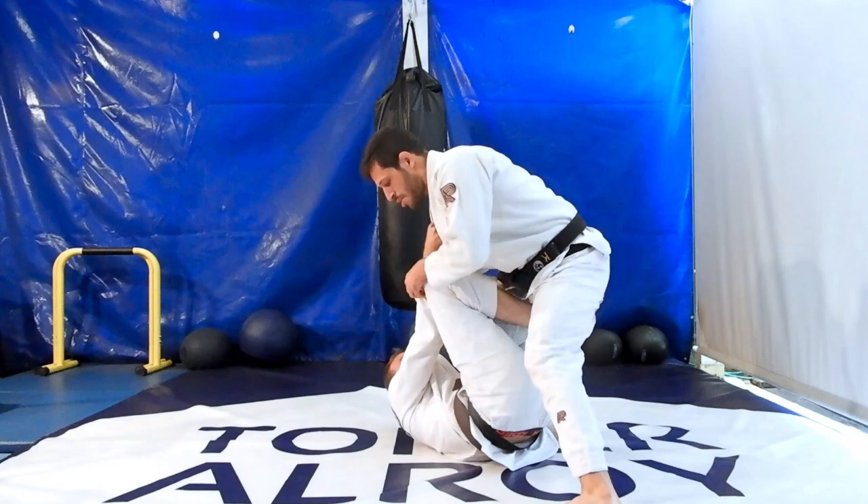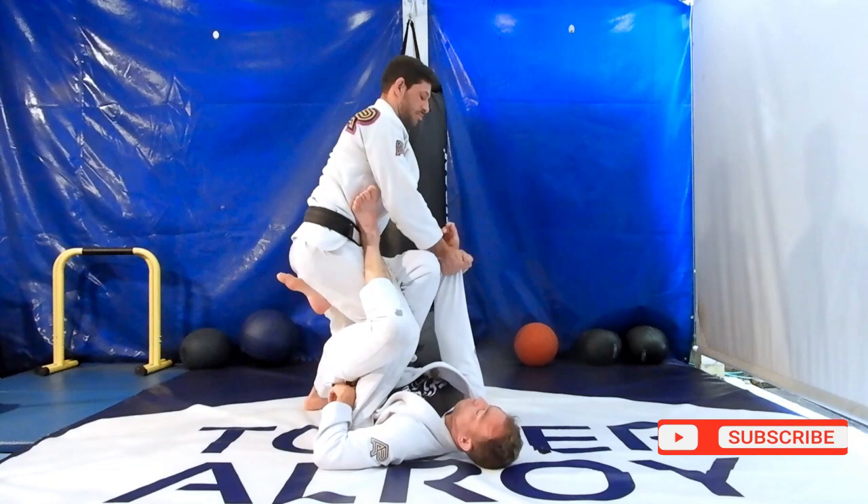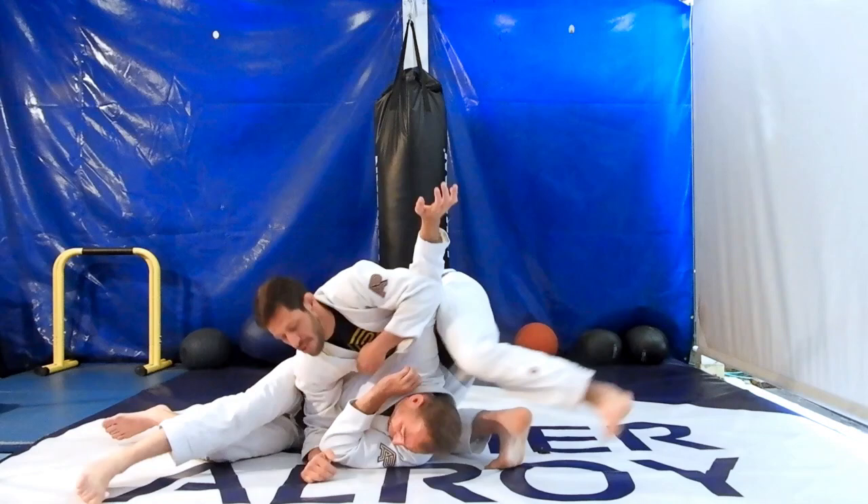The most common reaction you'll get after backstepping is your opponent will try to get the underhook and recover his guard. So right after backstepping, switch your hips and put pressure on your opponent's elbow to prevent him from coming up to his knees. Then topspin over his head and finish in a side control on the other side, or take the back.